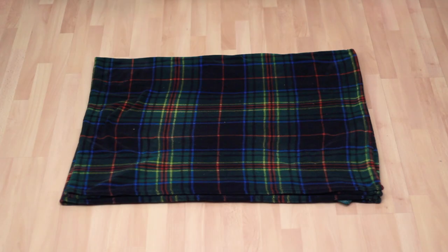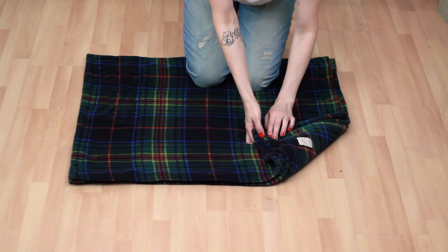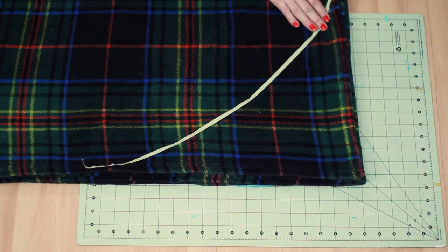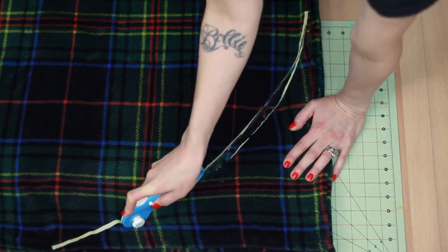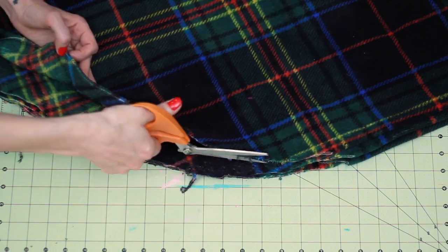Lay your blanket out flat. Fold in half, then fourths. On the outer corner opposite the fold, slide a cutting mat underneath. Create a curved line with tape whose ends are equidistant from the outer corner. Cut along the tape line with a rotary cutter. Remove the tape and clean up any imperfections.